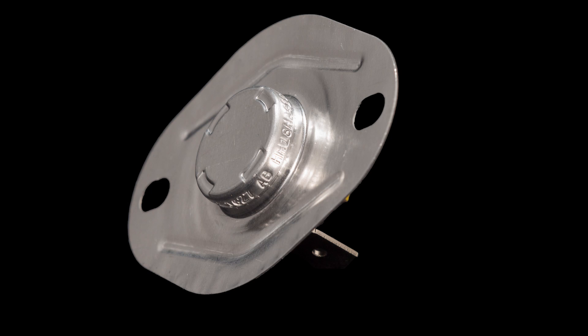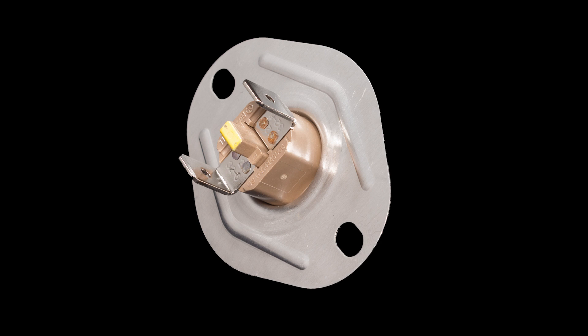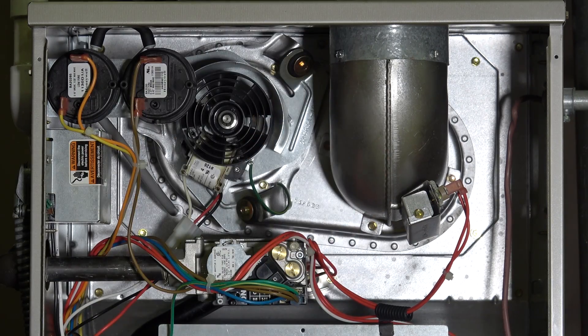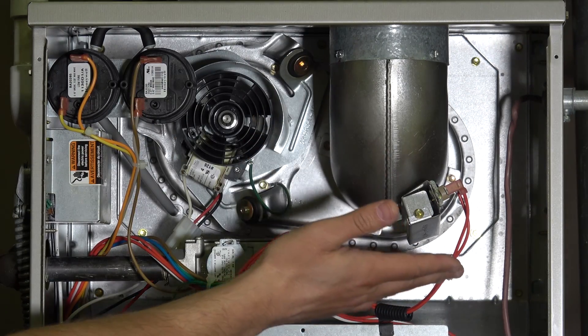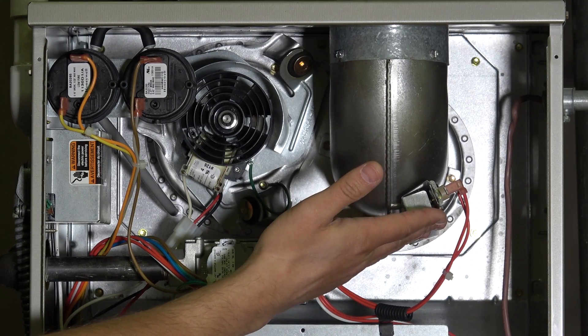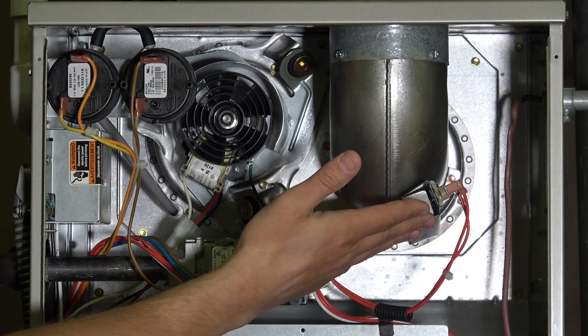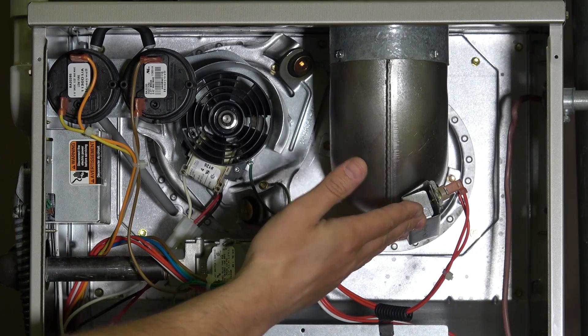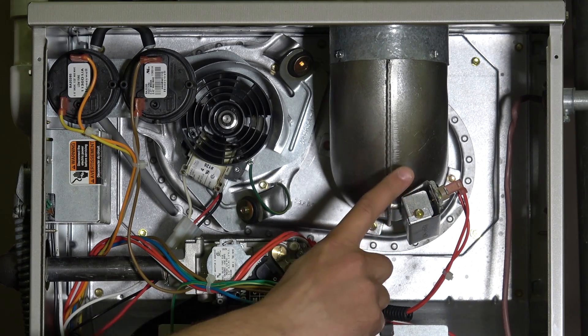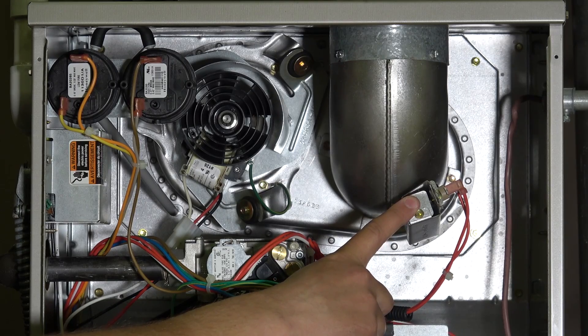This particular switch is a blocked vent switch and detects heat specifically. If we were to get a fairly high temperature in the flue because there was a blockage — a bird's nest or something like that in the vent pipe — then this switch would detect that extra heat, trip, and shut the system down so we don't continue to burn gas without a proper venting mechanism. Draft guard or blocked vent switch are common names you'll hear for this particular switch.